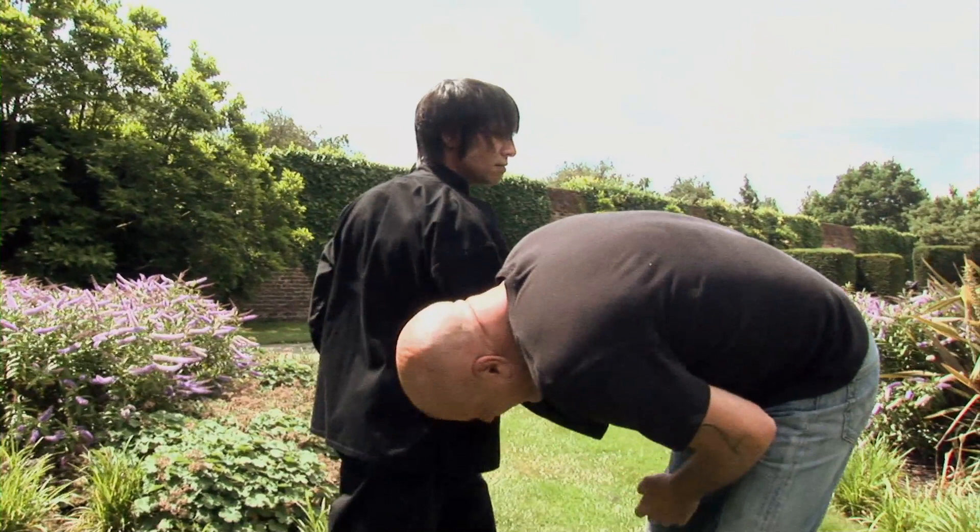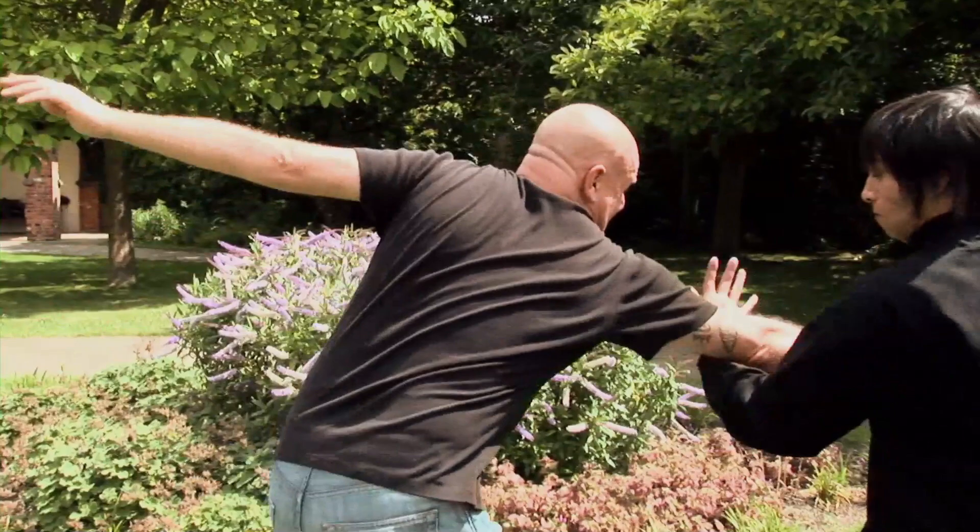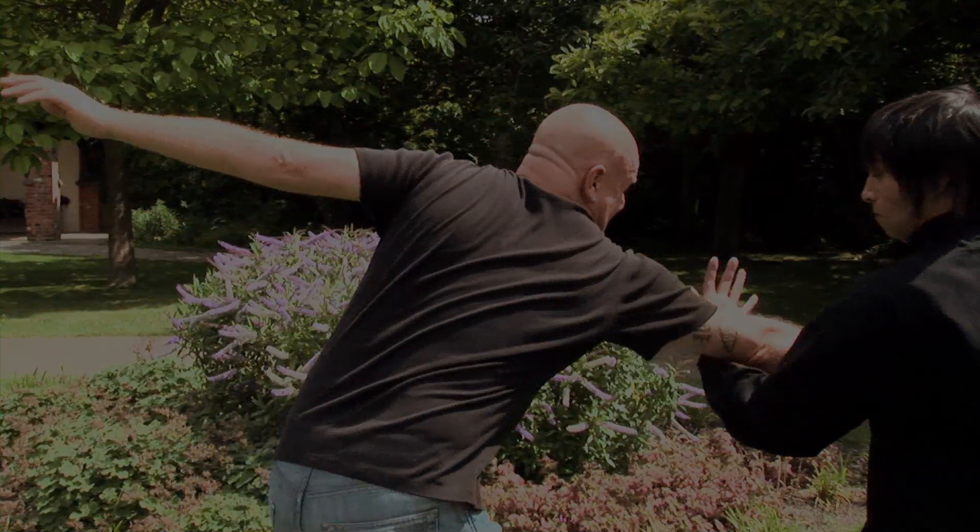This technique can only be done in one way and exactly as shown. If the speed is not accurately matched, we get stabbed. If the attacker's hand is not stroked correctly, they will retract and slice our arm. If the tendons are not deactivated in the right way, the attacker will retract and rethrust the knife. There is no room for error.